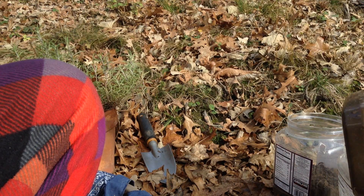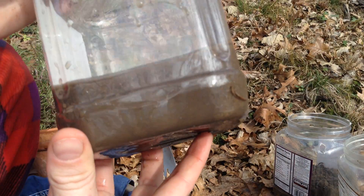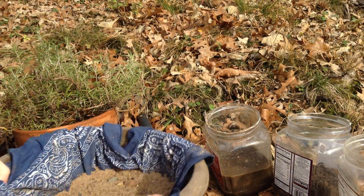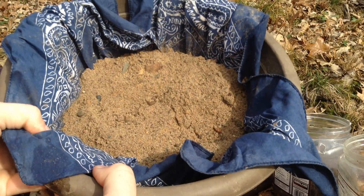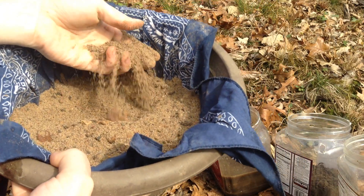But today we're just after the sand, so I'm just going to pour that off and we're left with our sand that you can pour out and let dry. So that's how I wash my soil to get really nice sand. I hope you give it a go — thank you for watching, and I hope to see you next time.